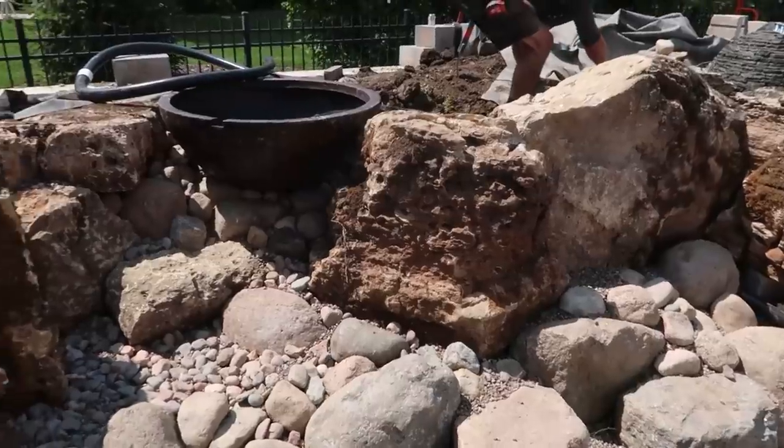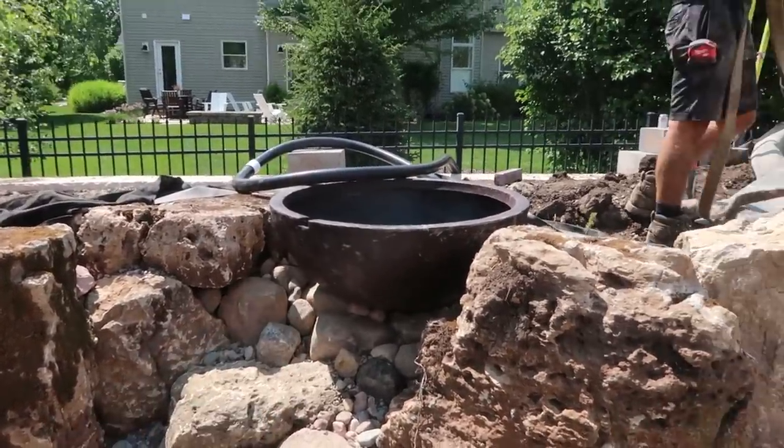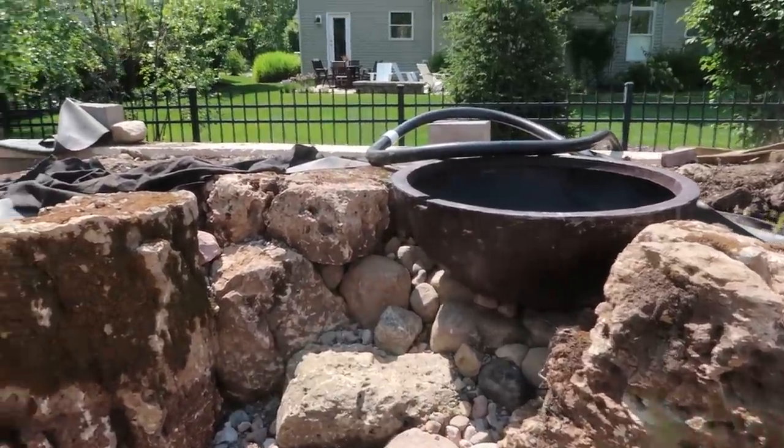Another really neat thing we've been doing is incorporating some more of these whimsical GFRC products. You can see we've got a patio pond tucked in right there with a two-inch line ran into it. We're going to go ahead and put a light inside, and there's also another one-watt light down below it that'll light it up at night. It looks incredible.